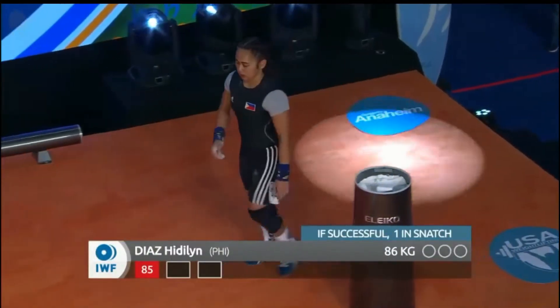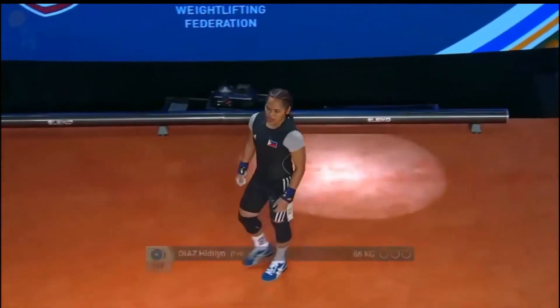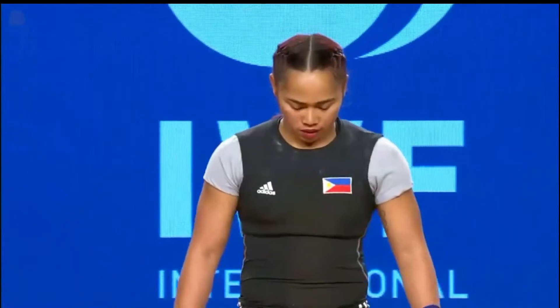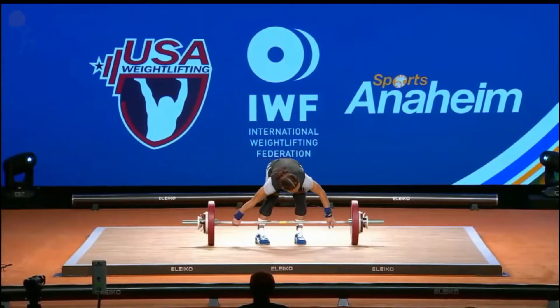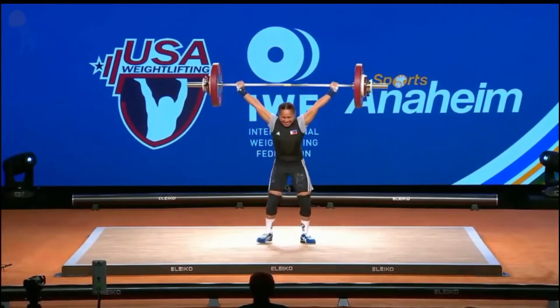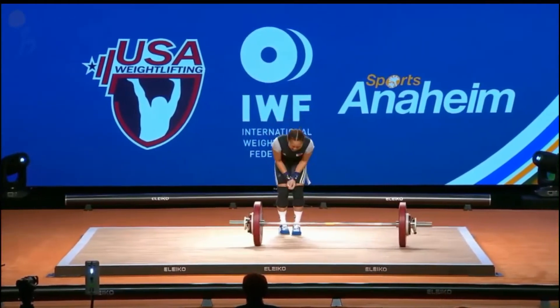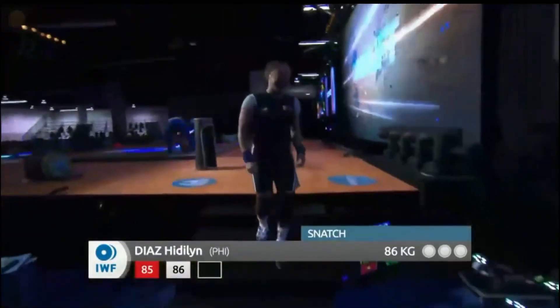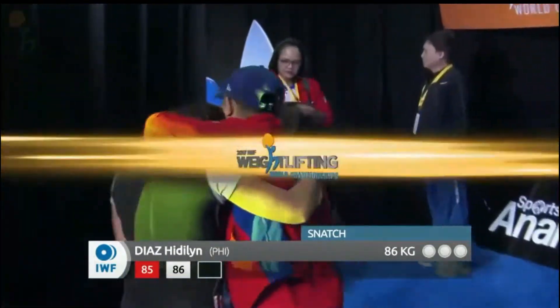Hidilyn Diaz from the Philippines coming out for her second attempt — she decided to move up that single kilo to buy herself more time after missing 85 on her opener. Again, a three-time Olympian, so she knows how to bring it. Much better! Talk about a nice overhead position — really nice lockout. The crowd is pretty excited about her. Really nice — watch her just sit there, the patience, the balance, and the finish.